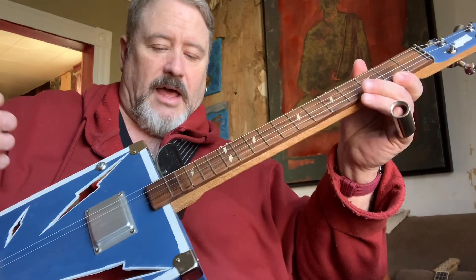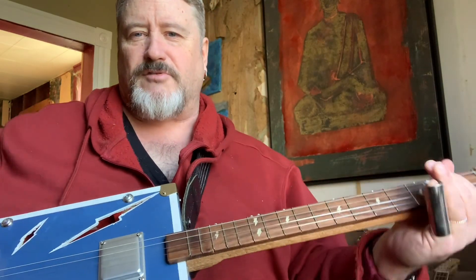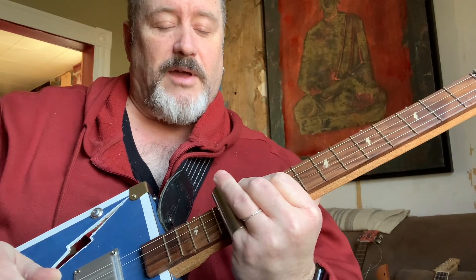And that's about it. So I built this with the idea of making just the traditional sort of electric cigar box guitar. But the more I play it, the more I like it. So I'll see what you think about it.